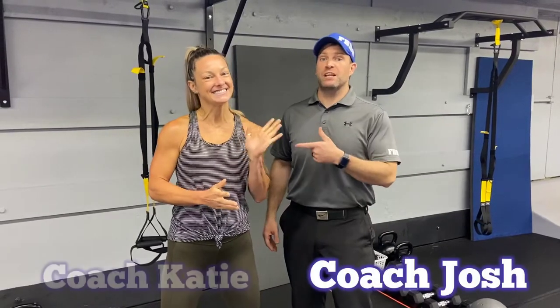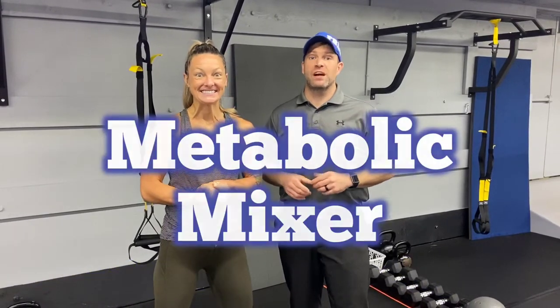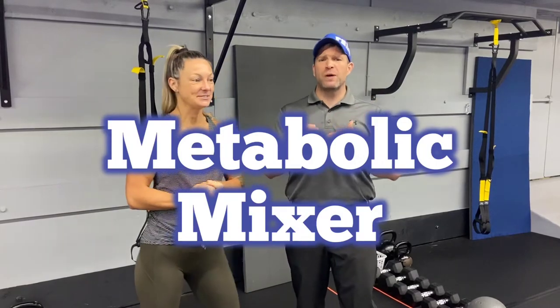Hey, what's up guys? It's Josh here. I'm here with Coach Kady. We're gonna go over this week's metabolic mixer workout for you.